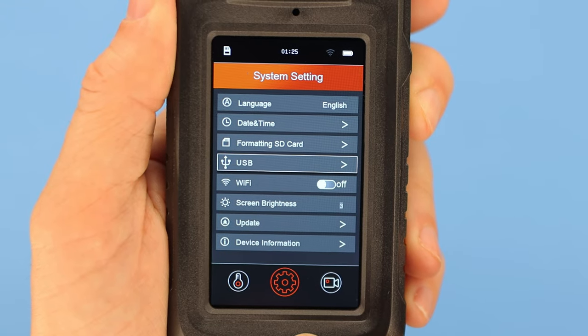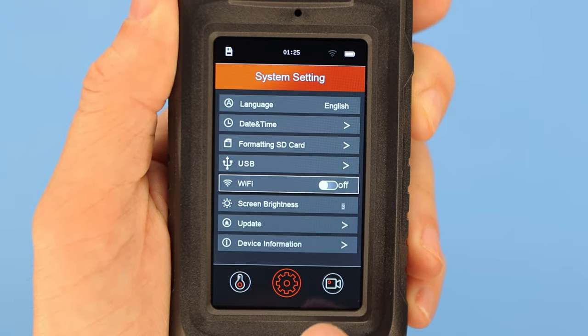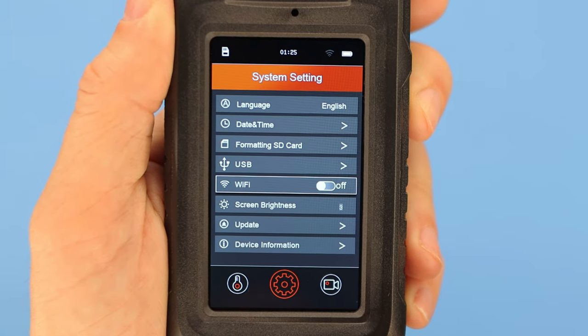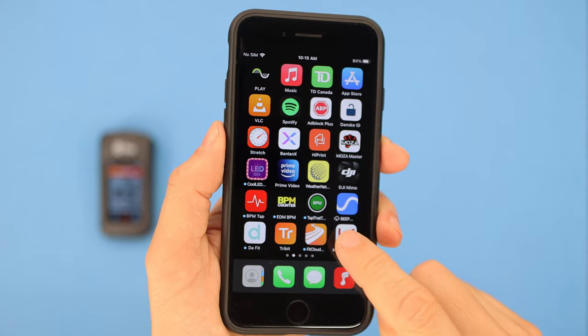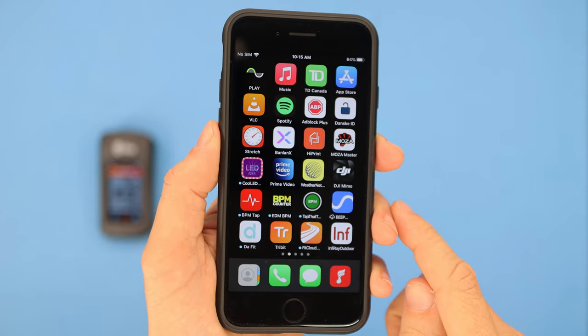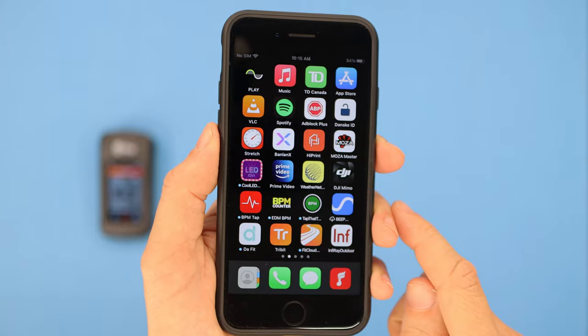Another issue I have is with the Wi-Fi connectivity. This is supposed to allow you to connect your phone to control it remotely using an app called InfiRay Outdoor. Unfortunately the app just won't run on either of my iPhones — I tried it on an iPhone 7 and an iPhone SE and it just crashes. It won't even start.